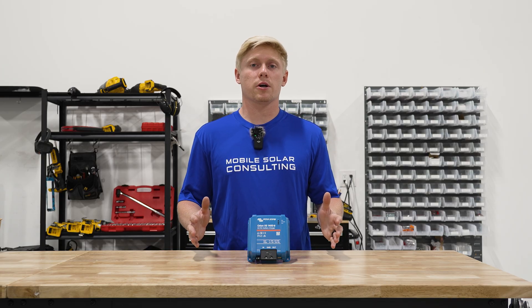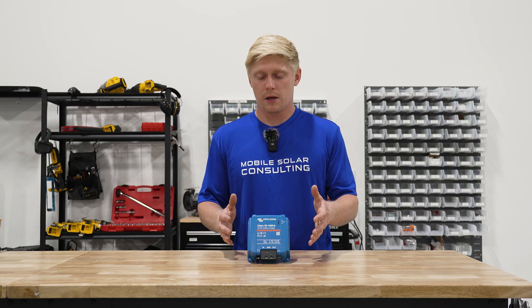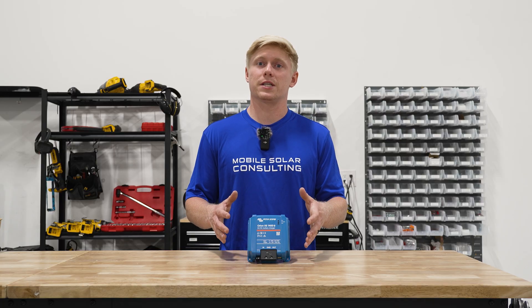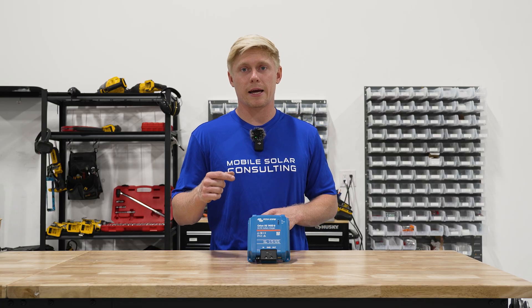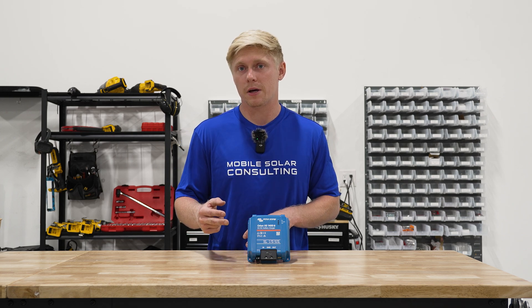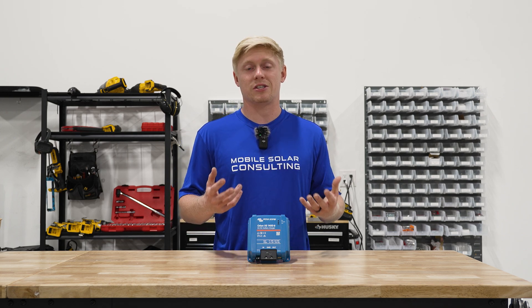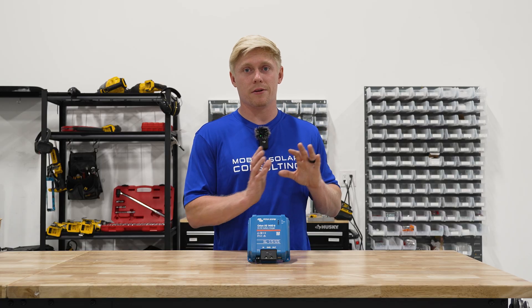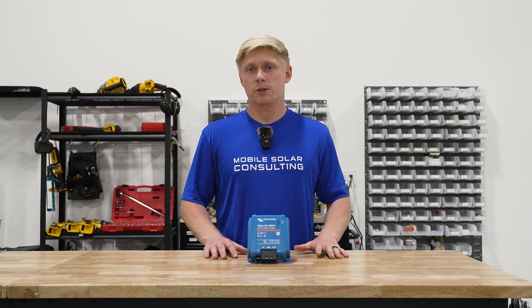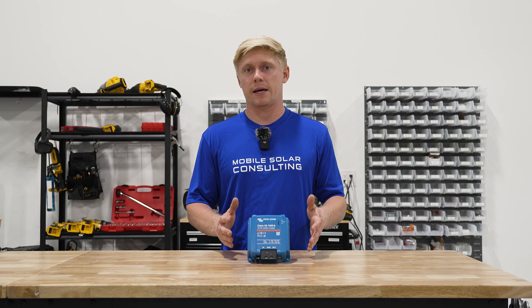The next thing I want to touch on is the voltage flexibility. This is the 24-volt version of the Orion XS, so you can take a 12-volt input from your starter battery or a 24-volt input from something like a semi truck, and charge either a 12-volt or 24-volt house battery — either will work. So this is a very flexible unit in that regard.